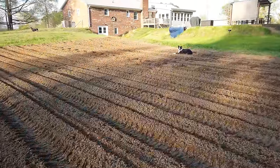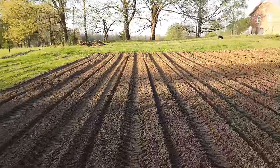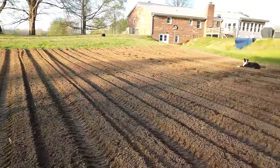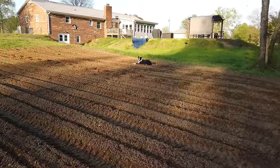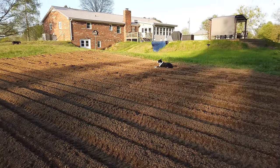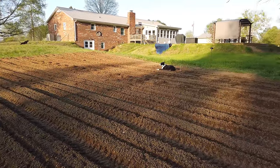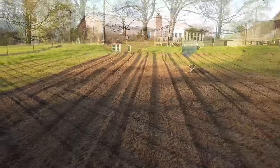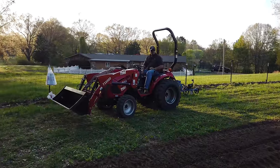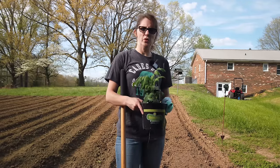All righty, we're finished for today and we got all the planting done that we were going to do. Tomorrow we're going to get a couple of tomato plants and maybe some squash. I think the garden is ready to grow and I'm looking forward to getting some scraps and leftovers for the chickens we're going to be raising — there'll be more videos on that. Here's Tony sitting on his tractor — no manual labor.